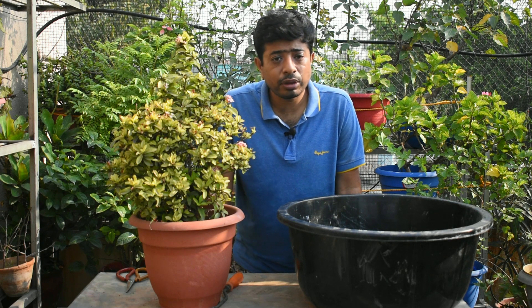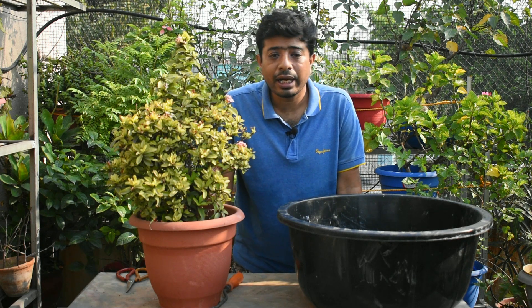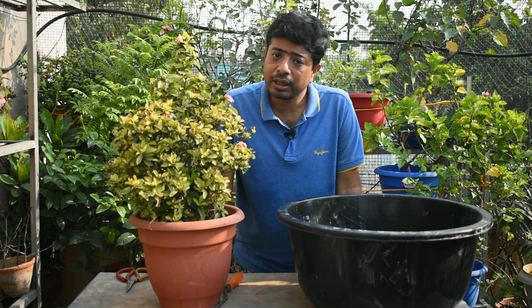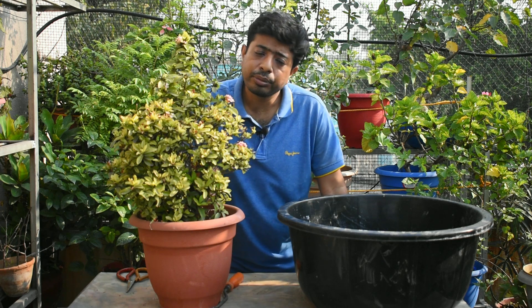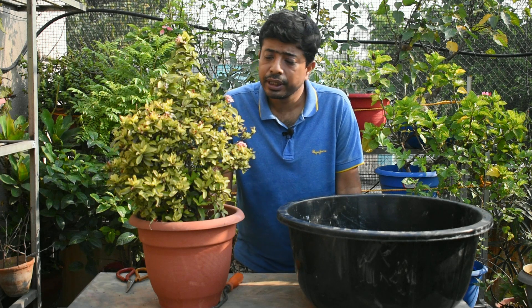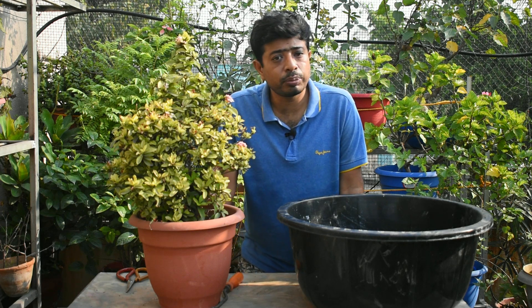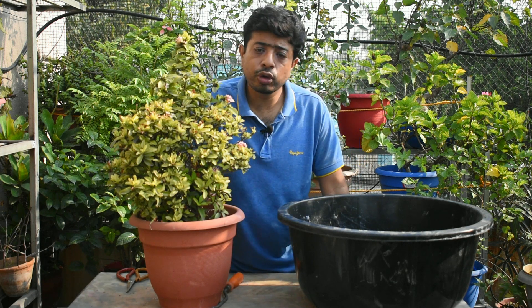The soil will be composted. It is a mix of soil and compost. So, if this tree is in acidic soil, then you can see the first choice of compost as a leaf mold.